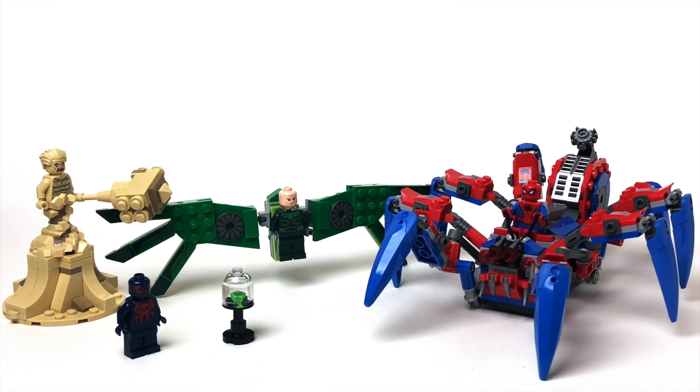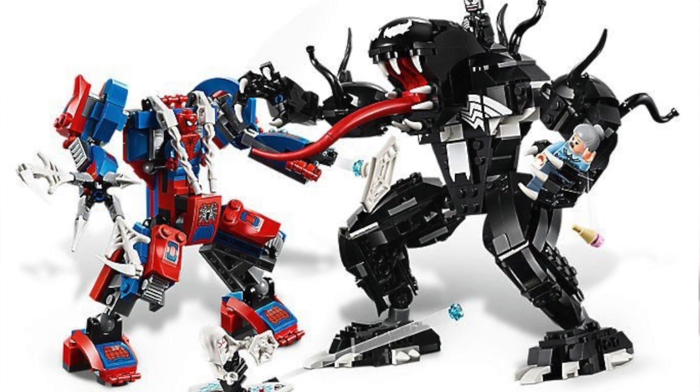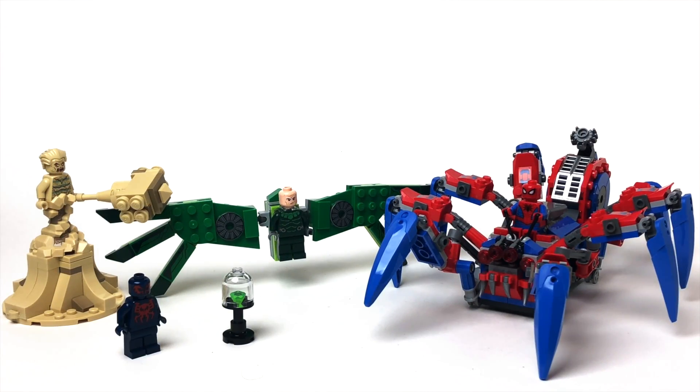So that wraps up my review of this set. I really like this set — for your money, this is one of the best as far as minifigures are concerned. I think the Venom mech is probably the best of this wave, but this is a very close second with that amazing Sandman figure and Spider-Man 2099 figure. Let me know in the comments what you think of this set and if you plan on picking it up. Be sure to hit that subscribe button for more LEGO reviews and tutorials on how to build purist LEGO figures using 100% official LEGO pieces. Drop a comment below, and I'll see you on the next video — build on!